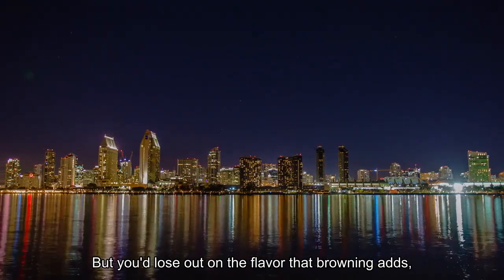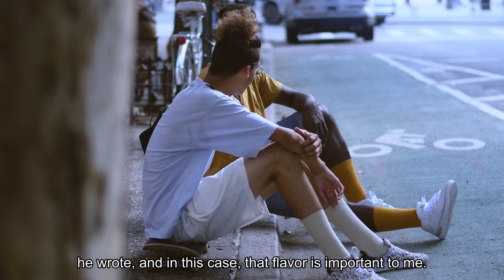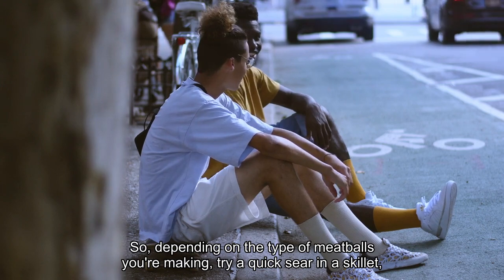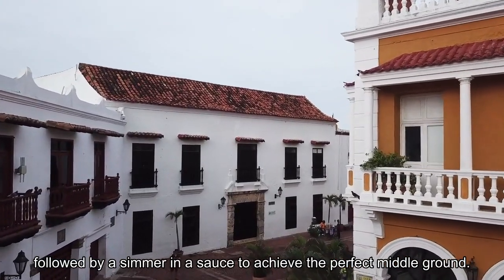But you'd lose out on the flavor that browning adds, he wrote, and in this case, that flavor is important to me. So, depending on the type of meatballs you're making, try a quick sear in a skillet, followed by a simmer in a sauce to achieve the perfect middle ground. I'll see you next time.